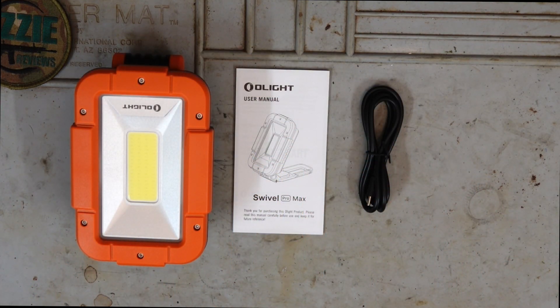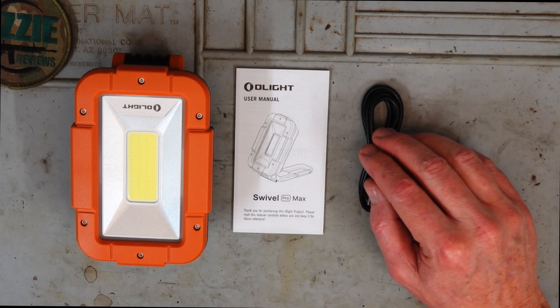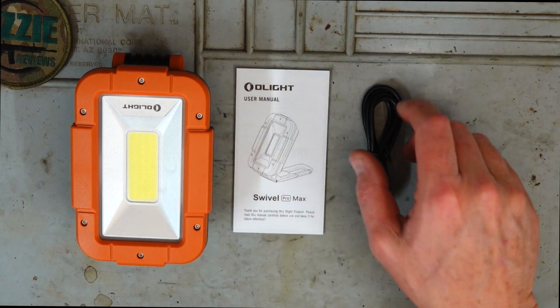It's pretty much only got three things in the box. We've got the USB charging cable, we've got the manual, and then we've got the light itself.